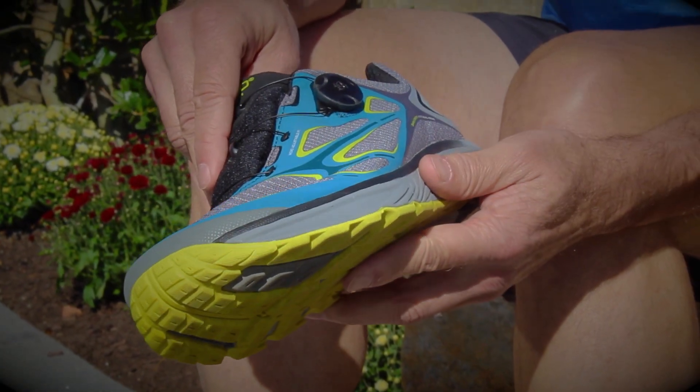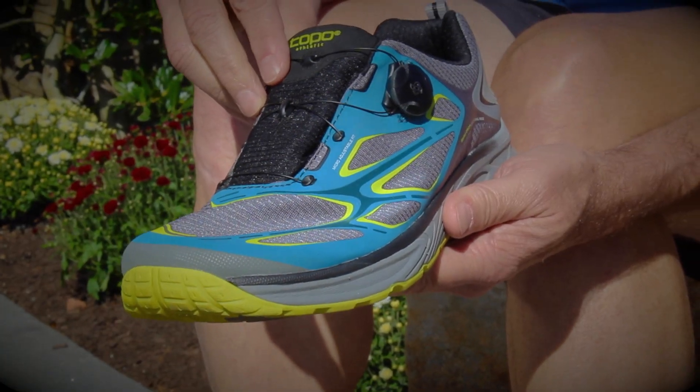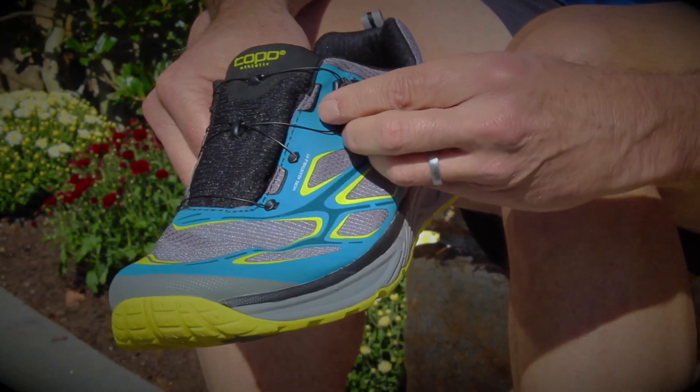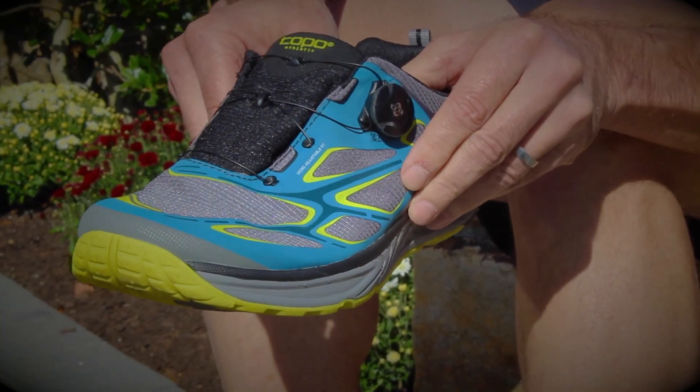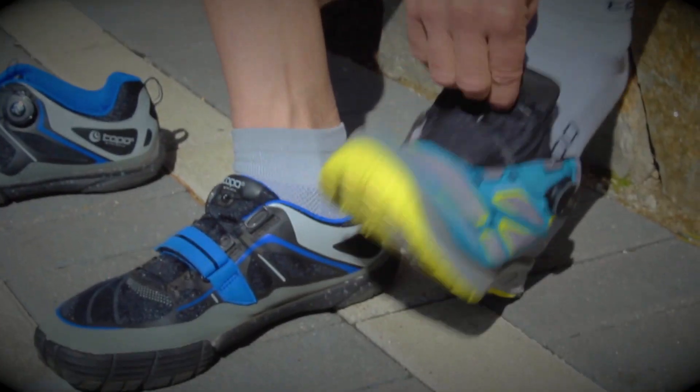I'm going to give you a few tips on how to use the BOA closure system featured on the new Topo Athletic Renduro running shoe. The first step is to get the BOA on — you have to pop open the reel, open the throat, and you can slide the shoe on.